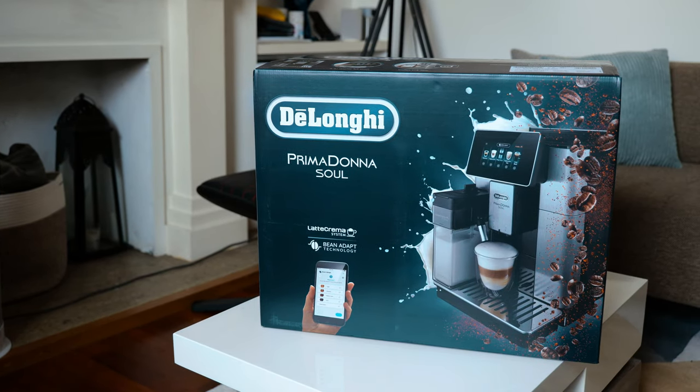We're going to go through the setup, unbox it, and show you what's in the box when you get one of these. Also, this is a cappuccino I made earlier and I'm going to drink that as well. I can't wait to actually drink this. But in the meantime, let's get on with it and see what you get in the box and how to set it up. This is the new De'Longhi Primadonna Soul.